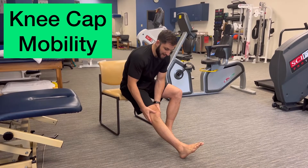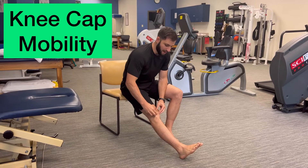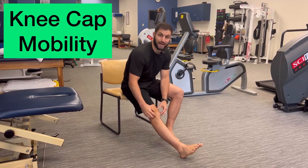So again, side to side using pretty good force, and then up and down. Make sure your quad is relaxed as you do this.